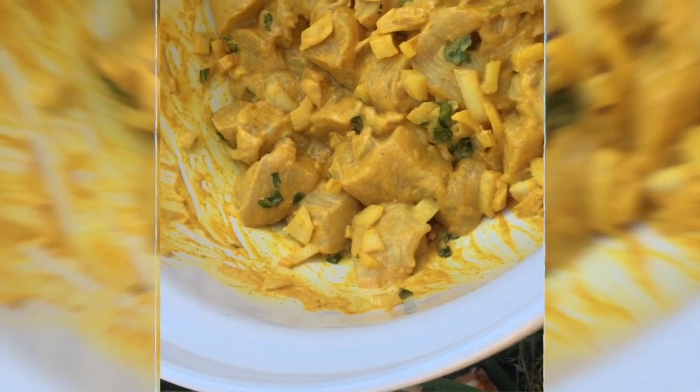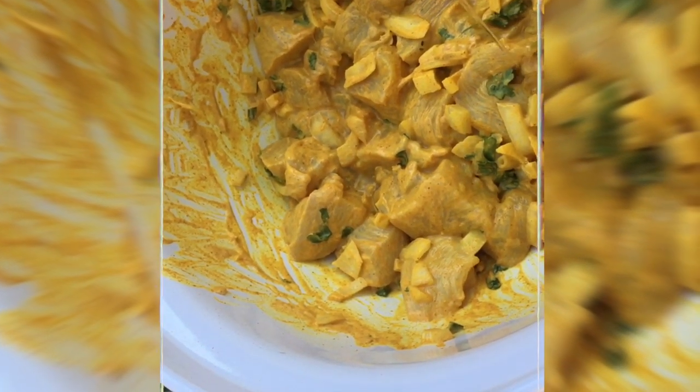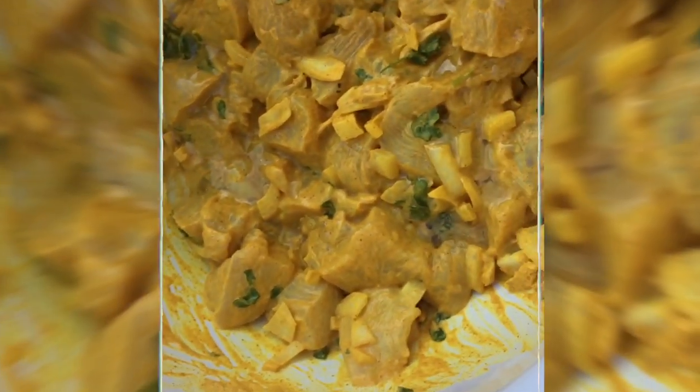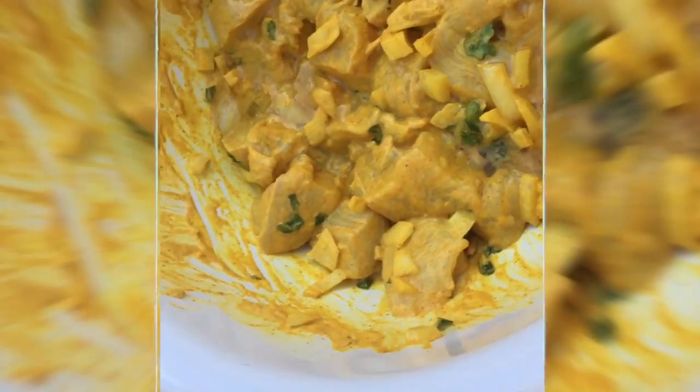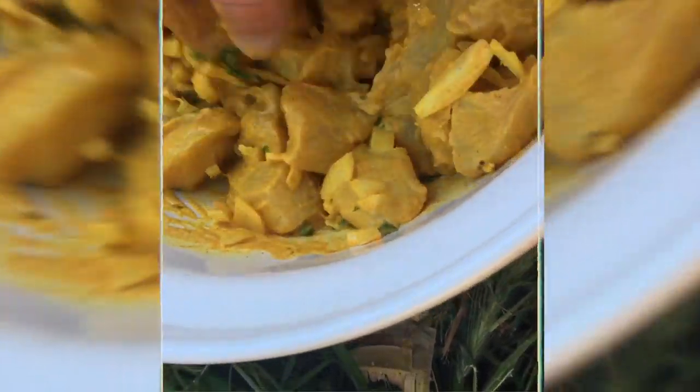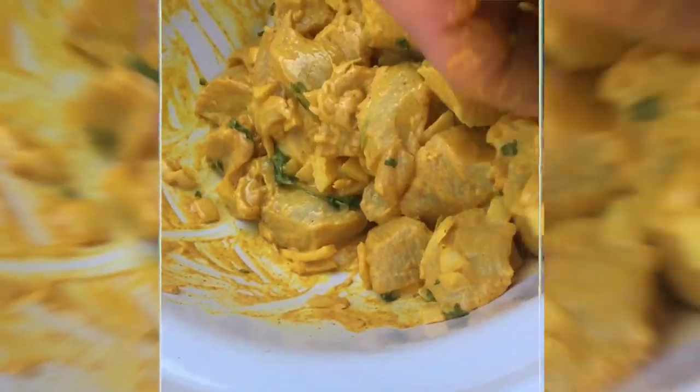So now we're going to fill up these coconuts with chicken. Now it's time to add oil - just a touch of oil in there. We're going to mix that up.